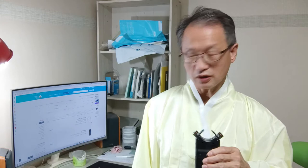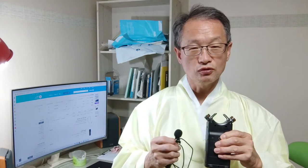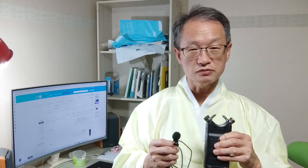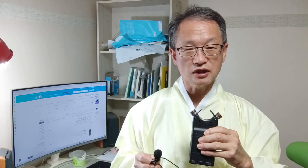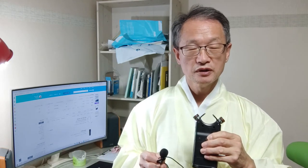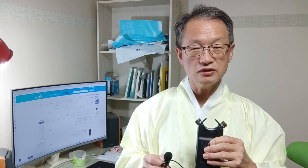무슨 얘긴고 하니, 얼마 전까지도 내가 이 핀 마이크를 사용했잖아요. 핀 마이크를 여기다 달고 이제 녹화하는 모습을 여러분들한테 보였습니다. 근데 이게 핀 마이크를 하면 양쪽 손을 자유롭게 사용할 수 있다는 게 큰 장점이었거든요. 근데 앞으로 이 핀 마이크 사용하는 걸 좀 다시 재검토를 해야 될 상황입니다.